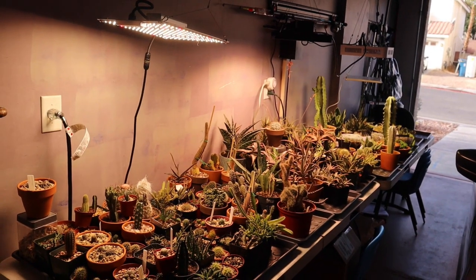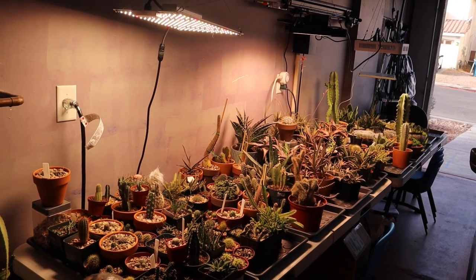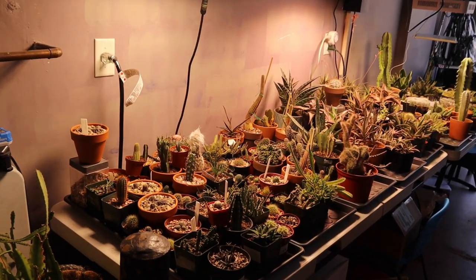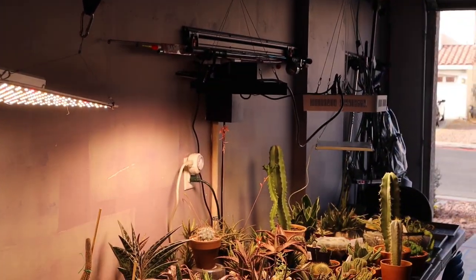Right now I have my garage door widely open just so you can clearly see the plants, because otherwise if I have that garage door closed it is very dark in this garage. I do have some small windows on top of the garage door, but at this time of the year the sun doesn't shine through those windows, so this garage hardly receives any sunlight at all. So my plants here are all just depending on the grow lights for their source of light.